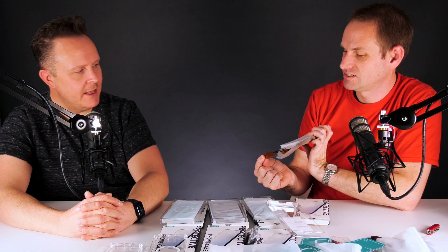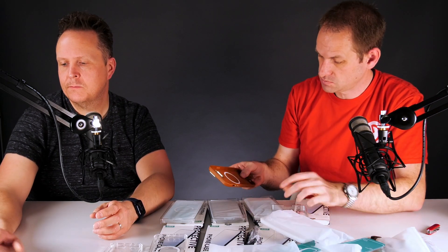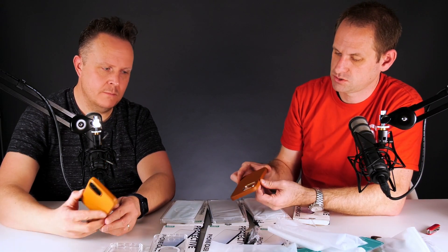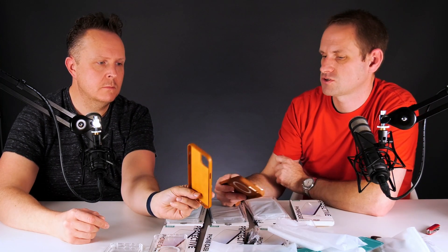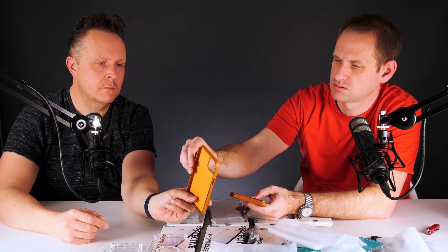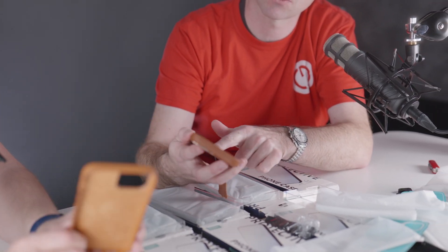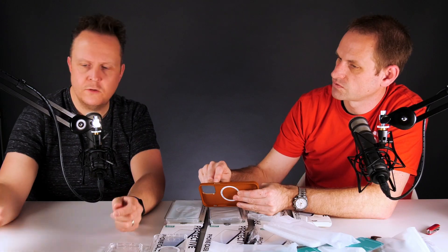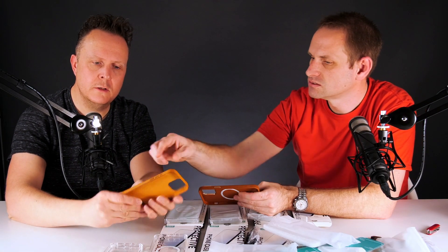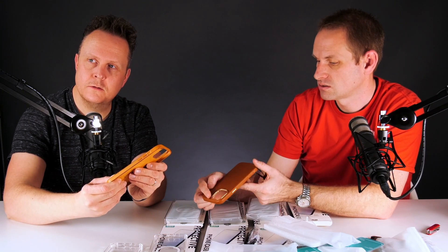It's genuine leather, which will please some people and upset others. That is nice — I do like that. Comparing it to my official Apple leather case, the Apple one is a smoother leather while this one's more textured. We've got the flock cover inside. This one's got the blinged-up buttons. And does it have a little bit of trim around the camera cutout? No, I'm lacking trim on mine.